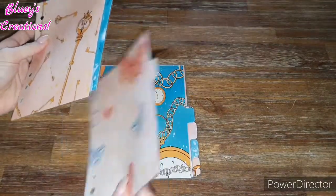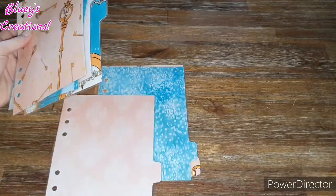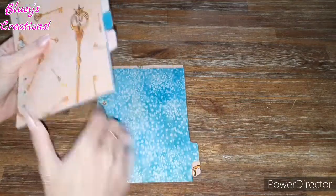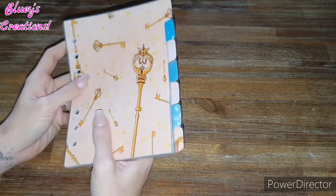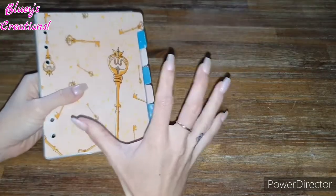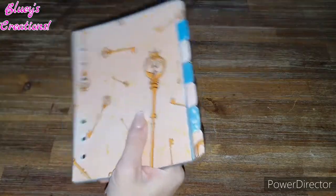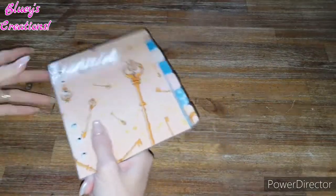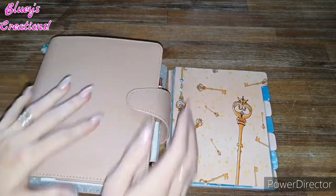I've already done a video on how to make these - if you haven't seen it, it'll be in the link below if you're interested in how to make your own dividers. I'm so keen to put these in my planner. I've been waiting so long to do a planner that is Alice in Wonderland themed, and today is a good day. Join me in doing this - you could have a different set of dividers, but just play along with me. Let's put it in this baby, I'm so excited.